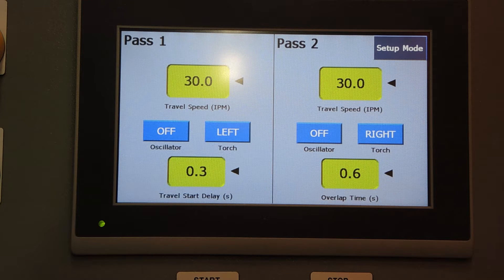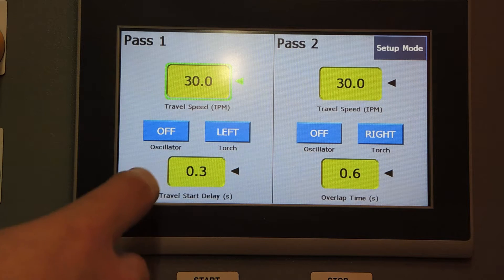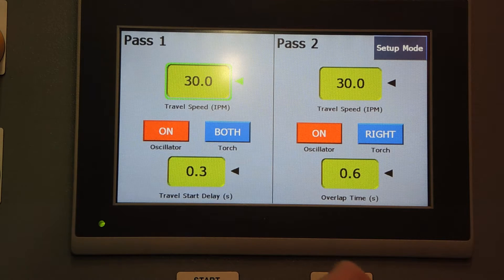Starting with an explanation of the operation screens: for each pass, you have configurable travel speed in inches per minute. You have the ability to turn oscillation on and off, and you have the ability to select between the left, right, or both torches to be dropped. That's all configurable for each pass.